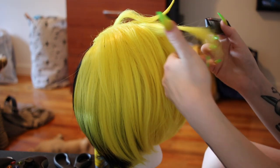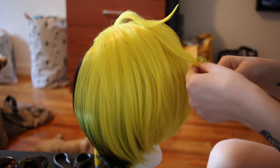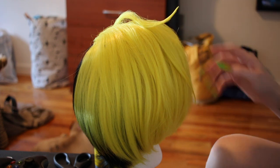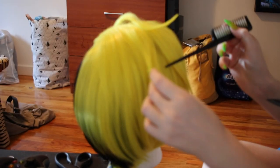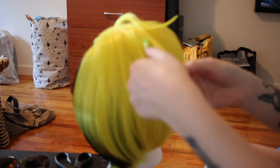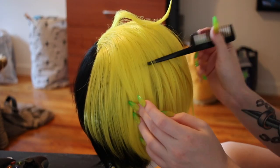The final part of styling this wig was just going around the entire thing and taking out little sections to spike just slightly so that they'd stand out from the rest of the hair. I wanted the wig to have a little bit of a piecey texture just so it had a little more dimension and didn't look like it was just straight out of the bag from Amazon.